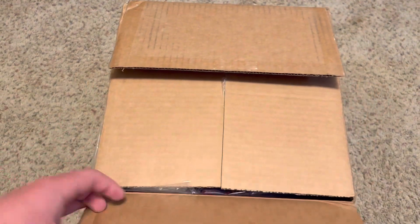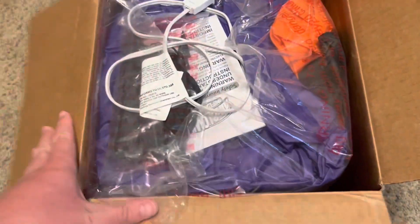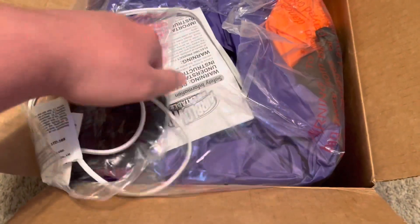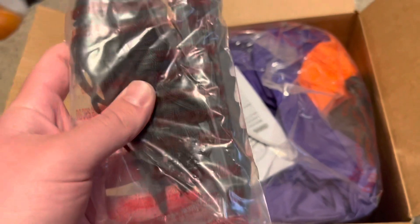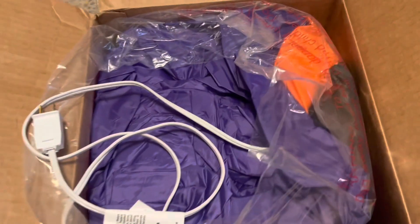And as you can see, I already cut the tape, and inside we get the normal, usual stuff — the bag of stakes and tethers, instructions, and of course, the inflatable itself.